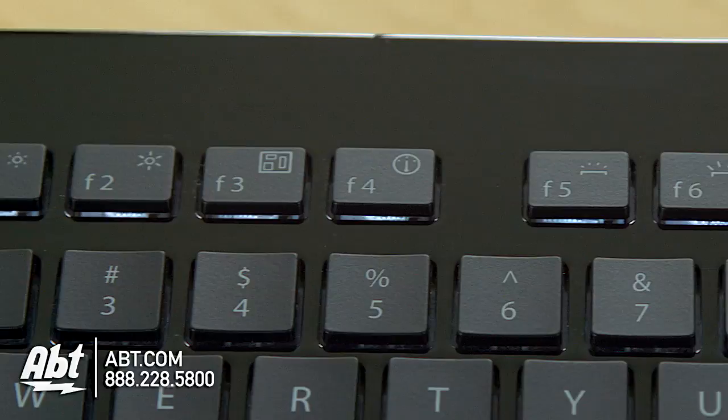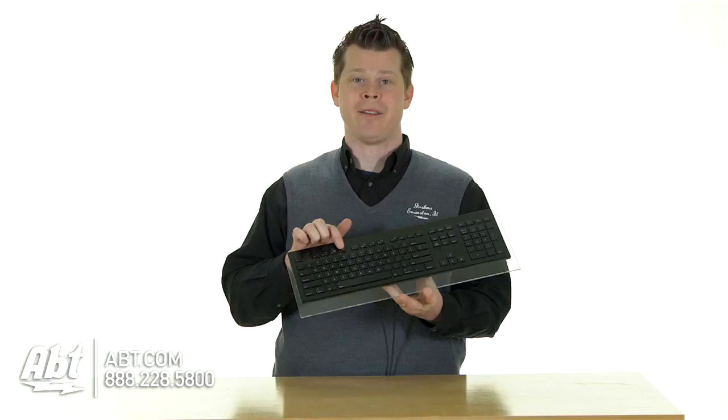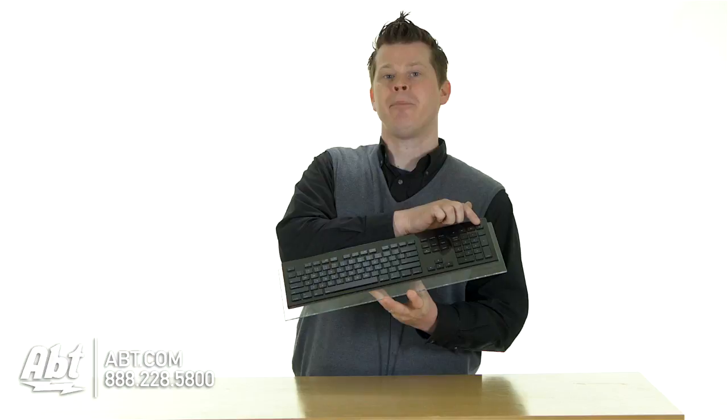For the Mac, you have brightness controls using F1 and F2. You can even pull up Exposé or quickly pull up your Dashboard using the F3 and F4 keys. So clearly designed for Mac or PC, the Mac will also allow you to utilize the eject button.